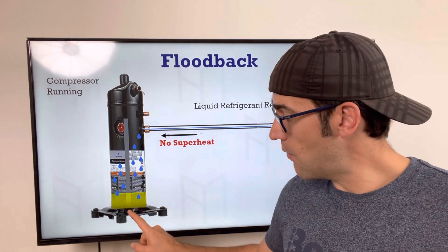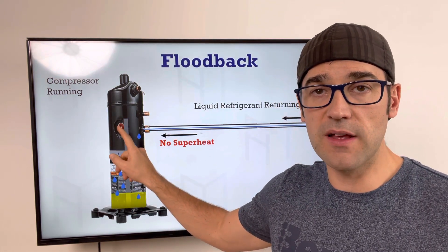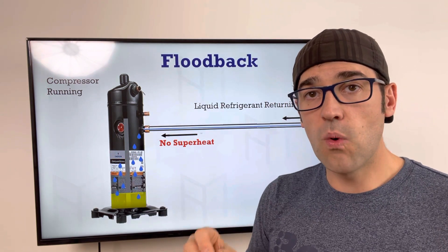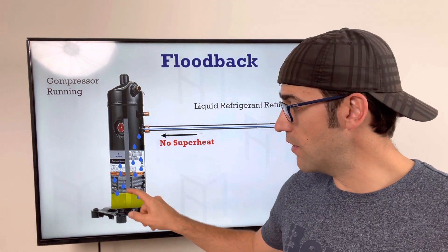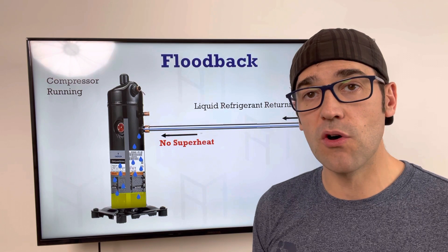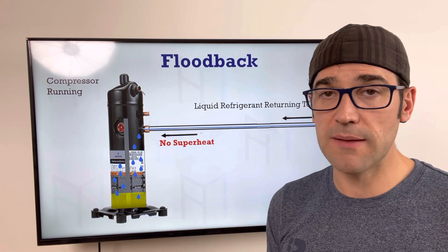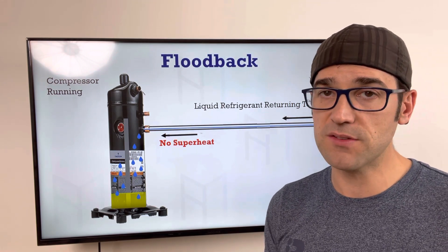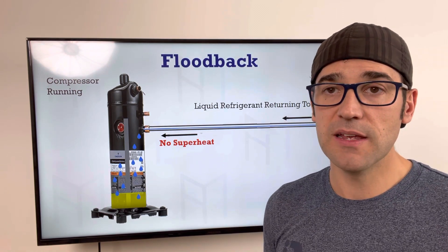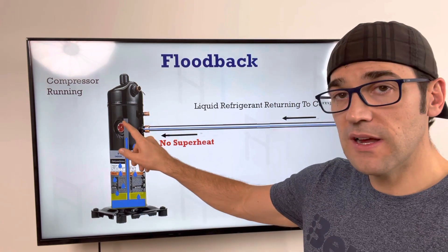If you're having flood back, what happens is that liquid refrigerant gets in here. This is a hollow crankshaft with flinger feeds at the bottom that pick up the oil and feed all the bearings. Right here is your dry bearing underneath the oscillating scroll. When you get flood back, it starts to dilute the oil, and as it goes further up, that liquid refrigerant keeps diluting the oil because it's a good cleaner — and it doesn't take long to do a lot of damage.